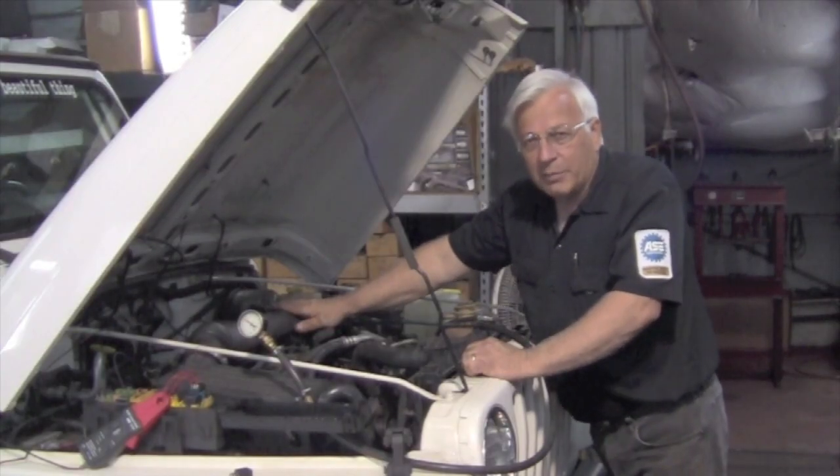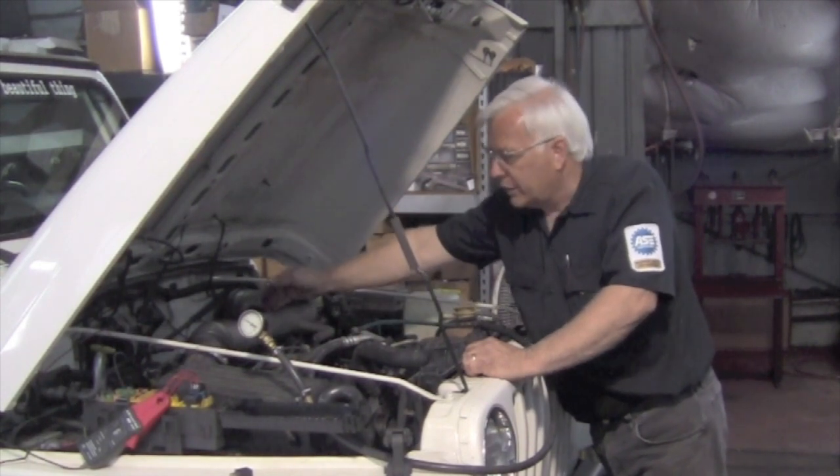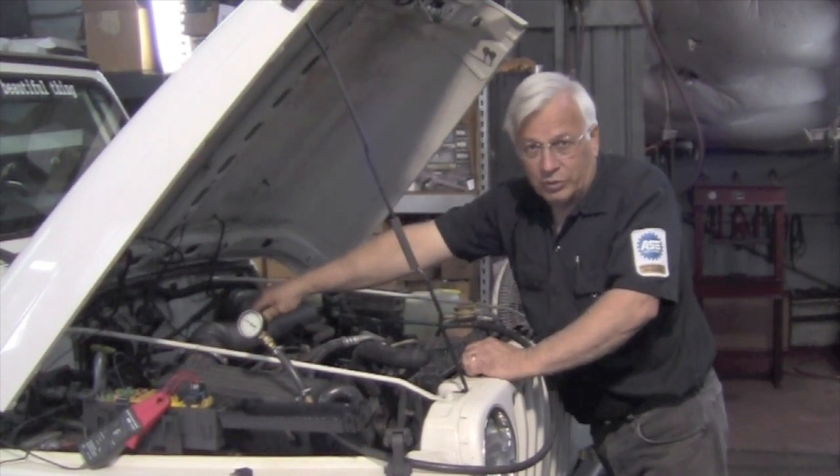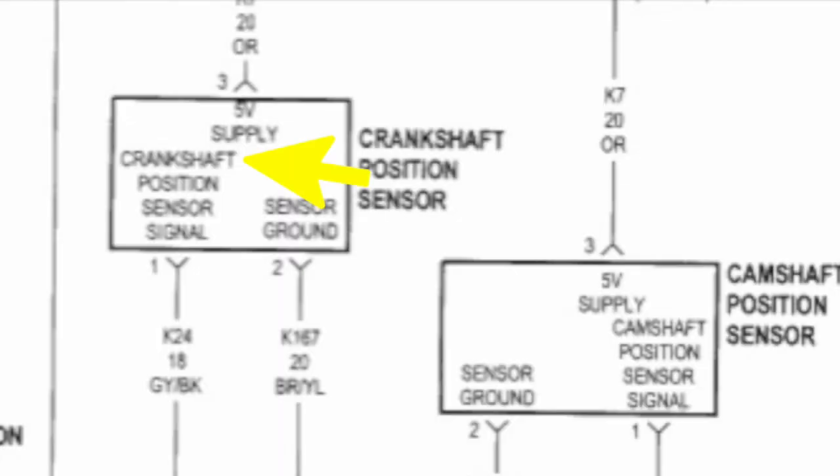Using a LabScope can really tell you a lot. They're tremendously valuable and versatile, but you do have to know how to set it up so that it will tell you what you want to know. We're going to tap into the cam and the crank sensor. The crank sensor is located at the top of the bell housing. The cam sensor is located where the distributor used to go. They're both three-wire sensors. In the crank sensor there's a 5-volt reference, ECM ground, and a signal wire — we're going to tap into the signal wire.